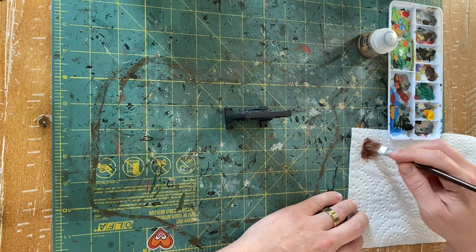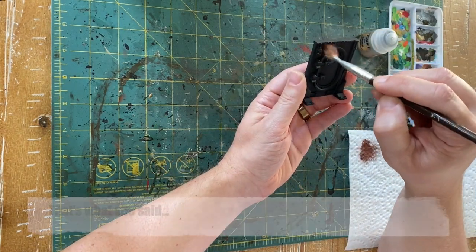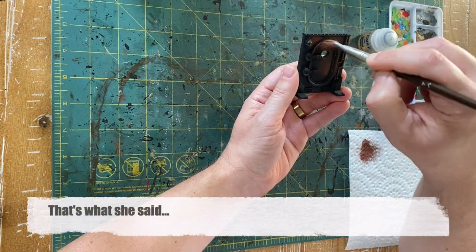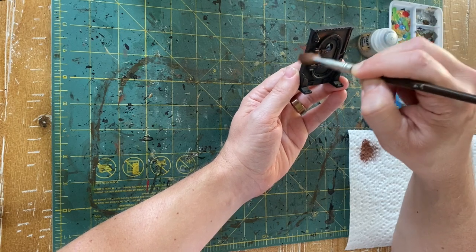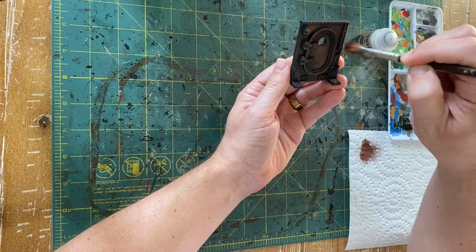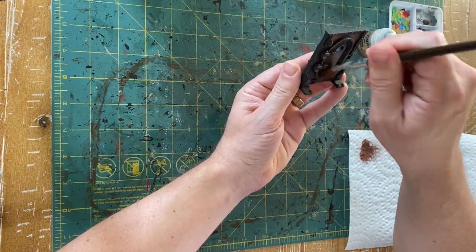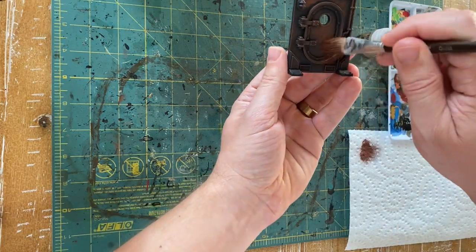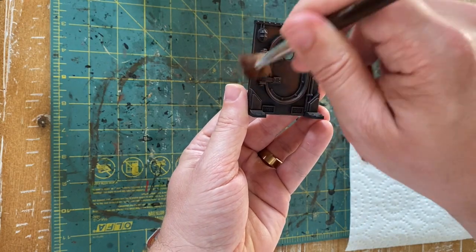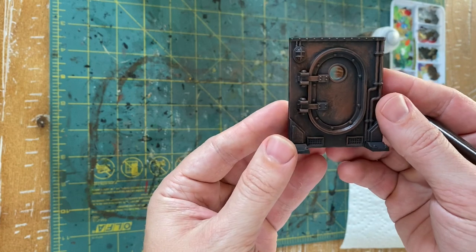Dab that off on your paper towel until there's hardly any paint there. Then just start using circular motions going around the piece, getting into some areas — you want to be irregular. In fact, the more irregular the better. These pieces are supposed to be old and worn, so being very random with your brush strokes is a good thing. Just go around and around the model putting on this reddish brown, and once that dries we'll be ready to go in with the silver.